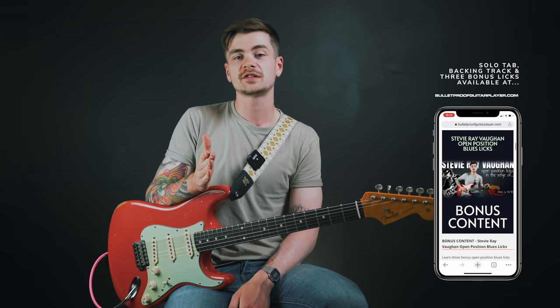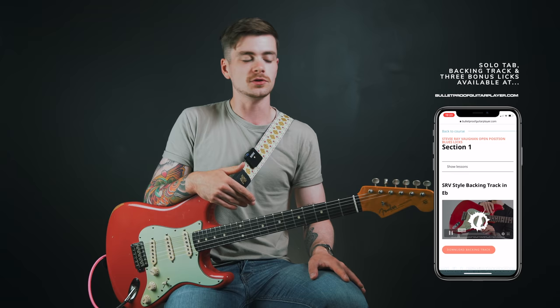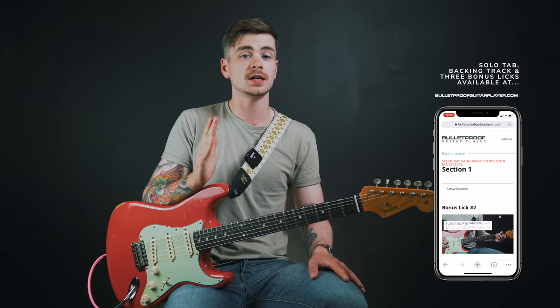If you're interested in learning more licks like these, head over to the extra section of bulletproofguitarplayer.com, where you'll find three bonus lick lessons inspired by Stevie Ray Vaughan — all focused on open position blues licks, exactly the type of stuff we've been going over here. You'll also find tab files for everything in this video including the intro solo, plus a downloadable backing track so you can practice at home. There are two membership options: a monthly plan at $12 USD per month, or an annual plan at $120 USD per year, which gives you 12 months of access for the price of 10.